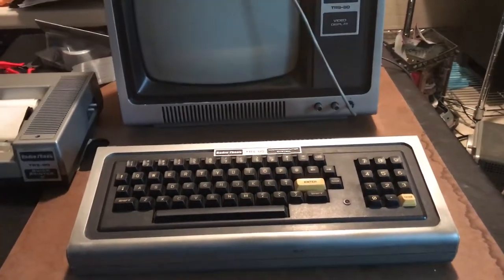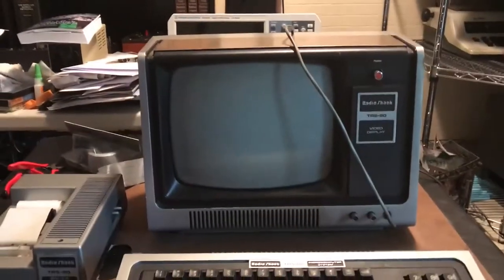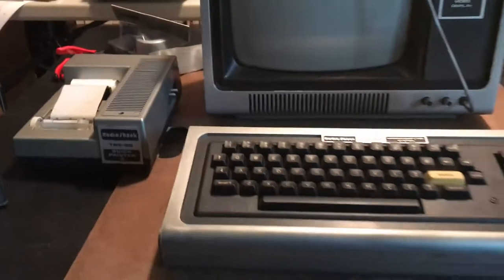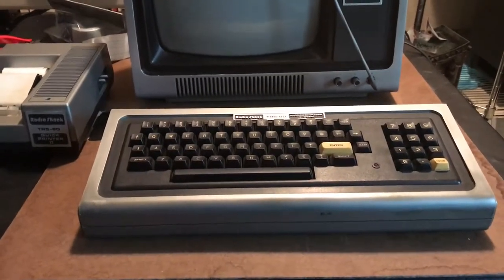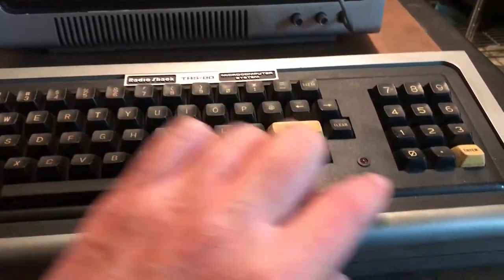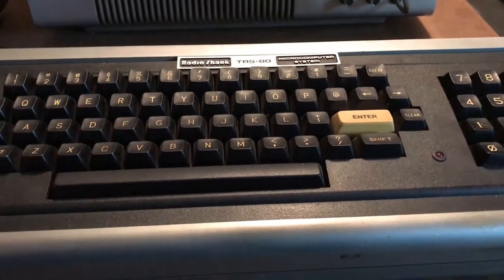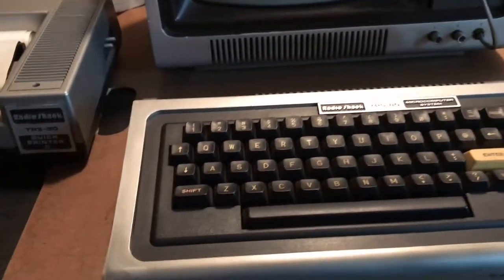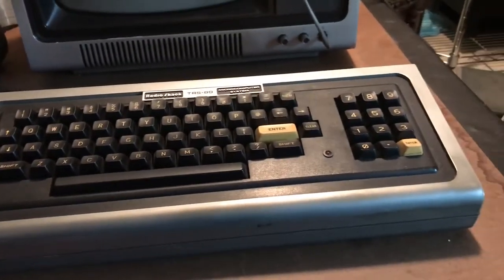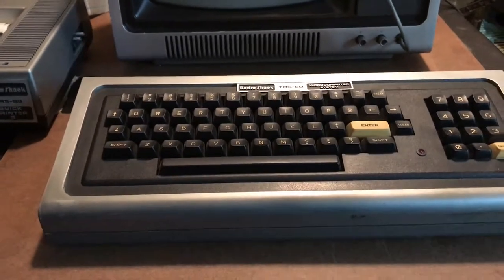A couple of weeks ago on eBay I won a Model 1 computer — you can see it sitting here: keyboard, monitor, and a little electrostatic printer. I knew from the pictures that it would probably come from a house that had been smoked in. The yellow on these two keys is really evident. The computer is clean yet really dirty — it definitely needs to be cleaned. I thought we'd go through and just take a chance and power it up to see what we get.